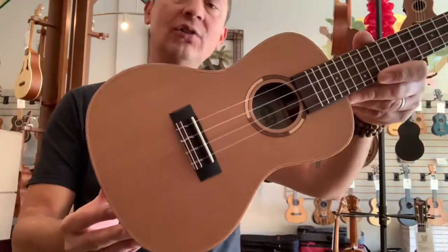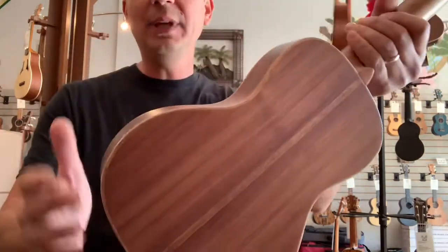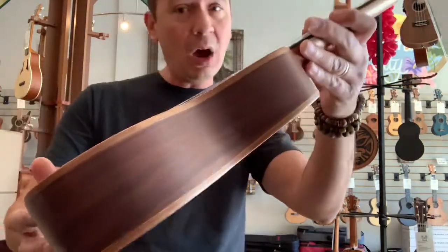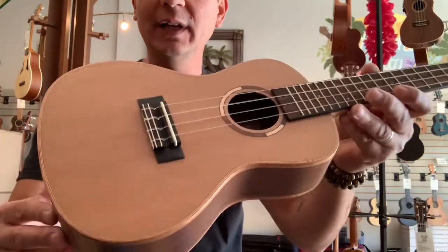The AS means all solid. The C is cedar and the P is Pau Ferro, which is the back and sides. Pau Ferro is similar in characteristics to rosewood — very nice toned wood.